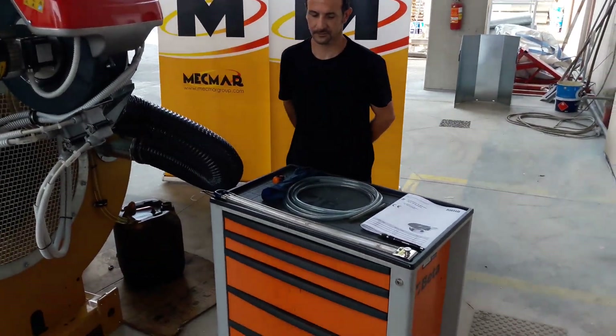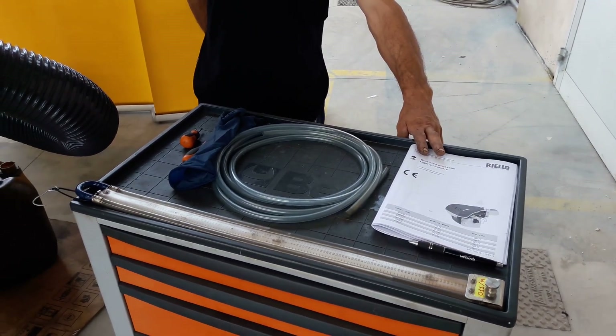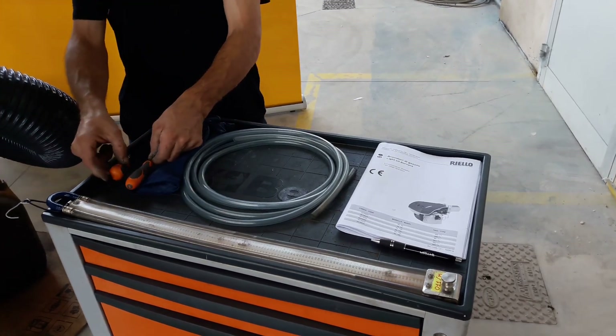Daniele is showing now what we need for doing this calibration: the burner user maintenance book, some protective DPI such as gloves, a couple of screwdrivers, a plastic hose, and a pressure manometer.